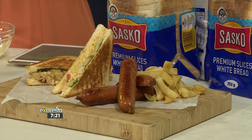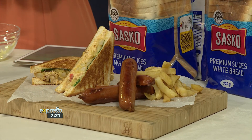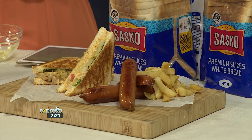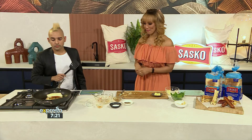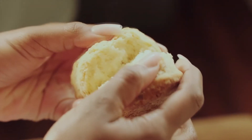SMS Sasko to 33728. We'll send you the ingredients list and the link to the recipe, and you could be making this kota-inspired sandwich yourself. Sasko, baking together since 1930.